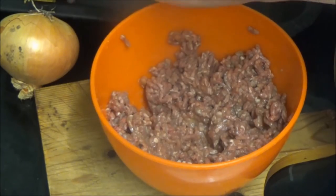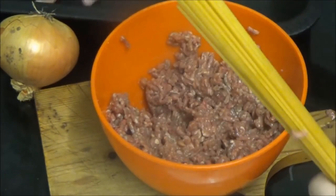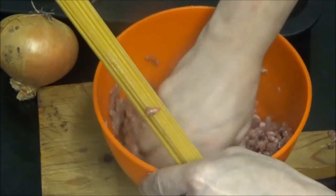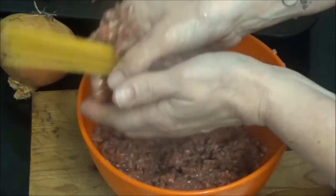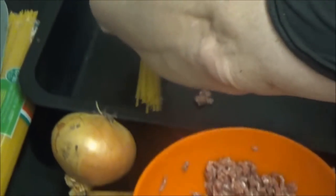Oh, shit. Looks like it didn't work — our meat sheath came undone. Give it a little good mix. You've got to mix it up better, because then it'll stick to the sticks better. That makes sense, because, you know, raw spaghetti. Look at her. Dude, this is why I don't like touching meat right now.